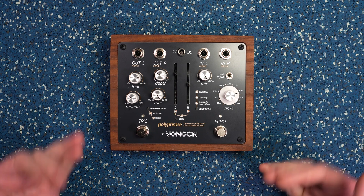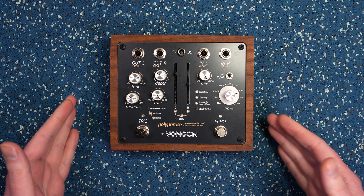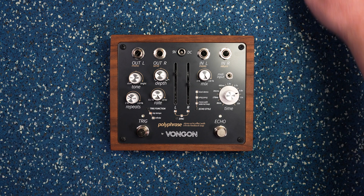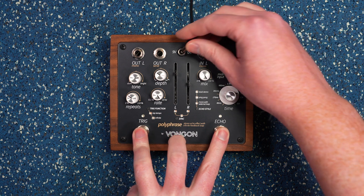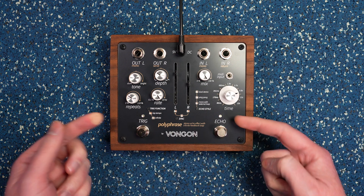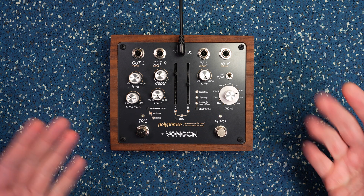Now that you have all of the materials that you need, you have to put the Polyphrase in a mode that makes it able to receive this update. To do that, you actually plug in the power as you're holding down both foot switches. Hold those down, plug in the power, and you'll see both of these lights start pulsating — and that's how you know it's ready to receive the firmware.